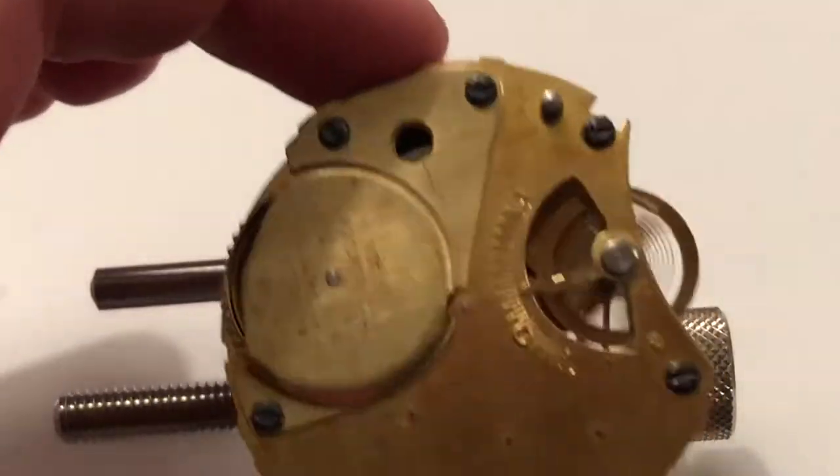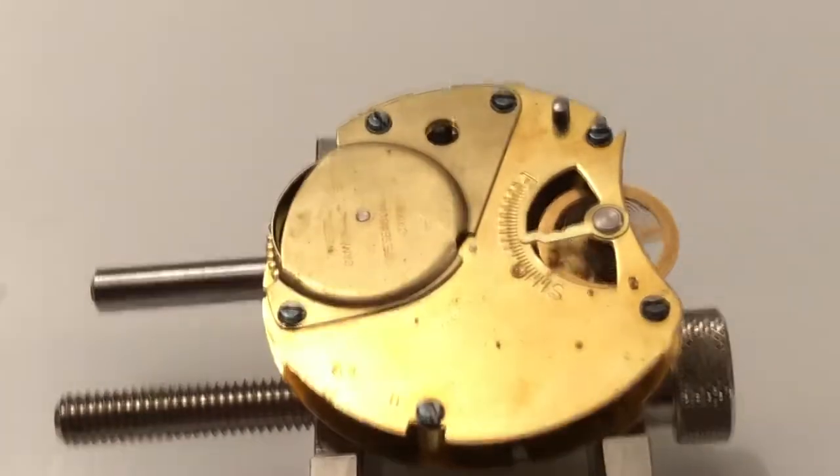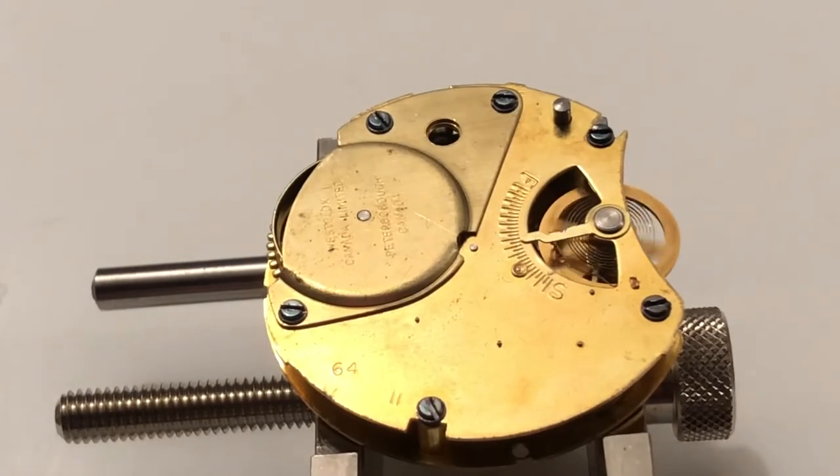We'll start this way. Crank it up like that. There we go — that's fairly good amplitude on there with no oil.